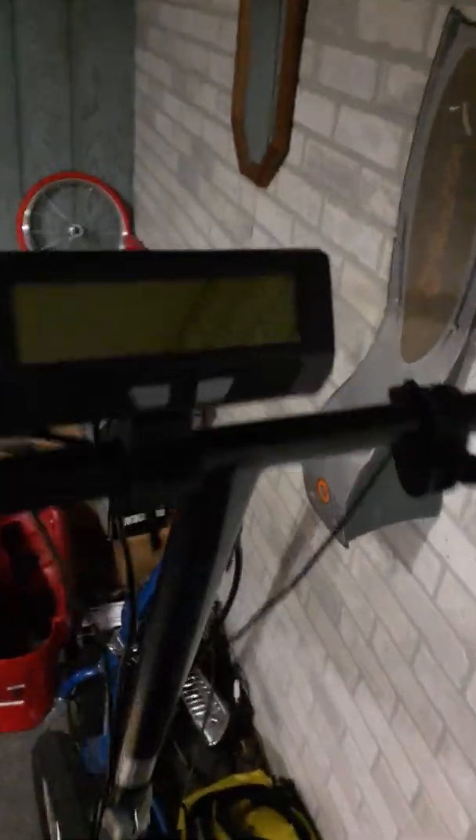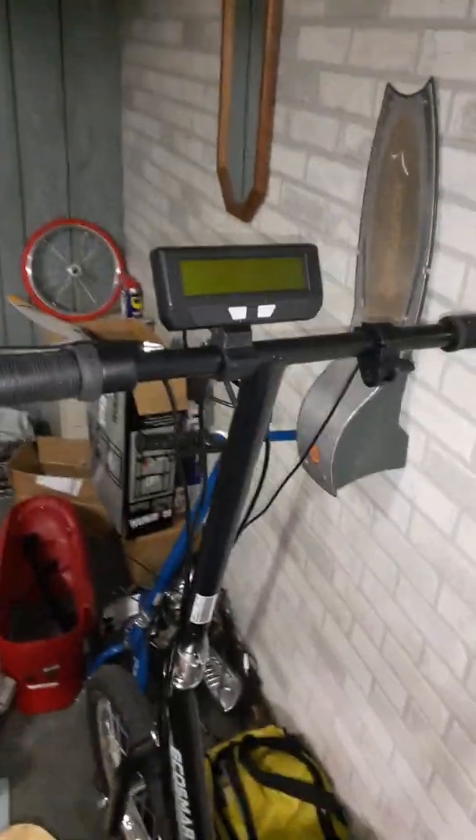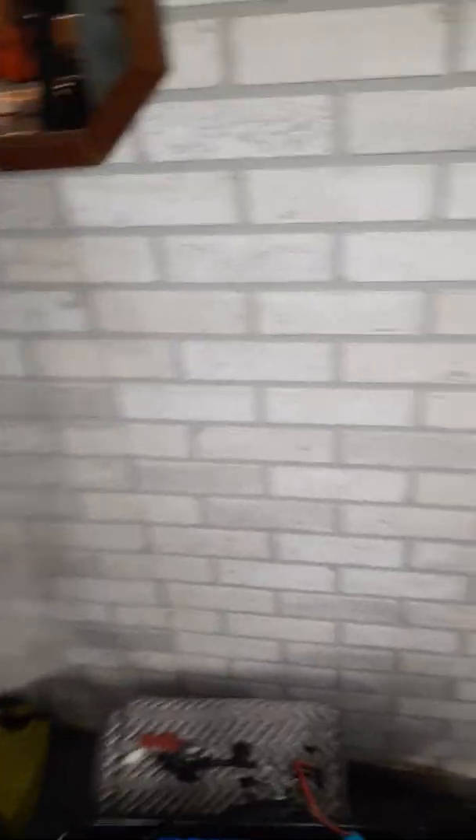This right here is called the Cycle Analyst. I got it at Grin Technologies. It's pretty neat because when I attached it to this motor — the Razor EcoSmart motor — I got the connections right. It reads my actual speed and also how many miles I'm putting on the motor, which is a wonderful thing. I'm going to put this thing to the full test — not so much now because it's wintertime, but come summertime we'll put it to the test.